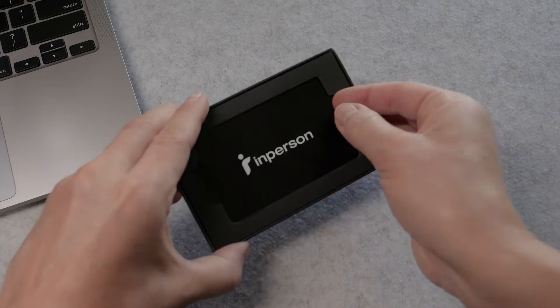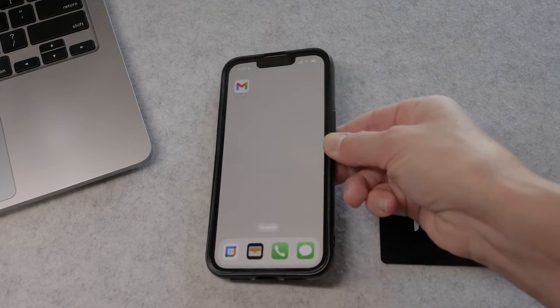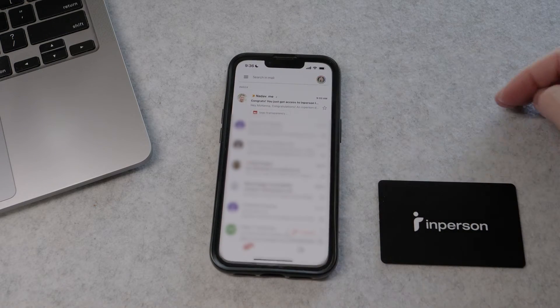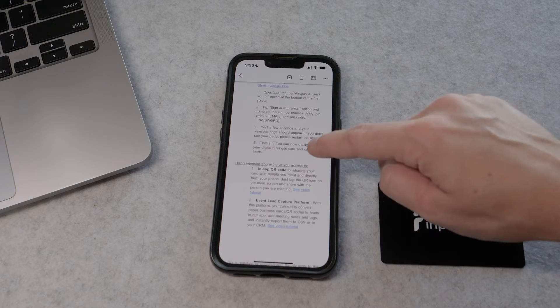Your in-person card has just arrived so let's get it activated. First, go into the intro email you received from the in-person team — this will have your instructions to set up and activate your card.